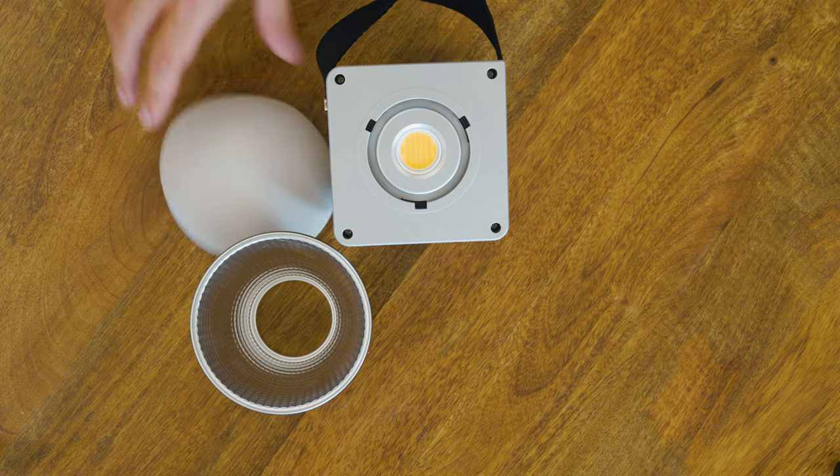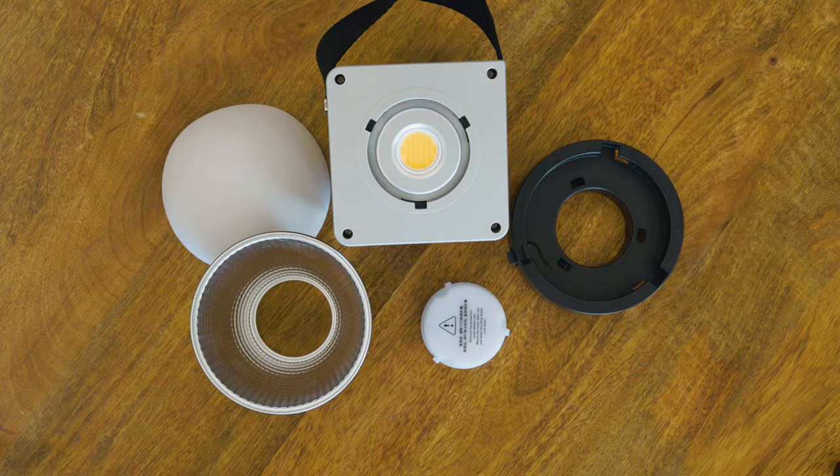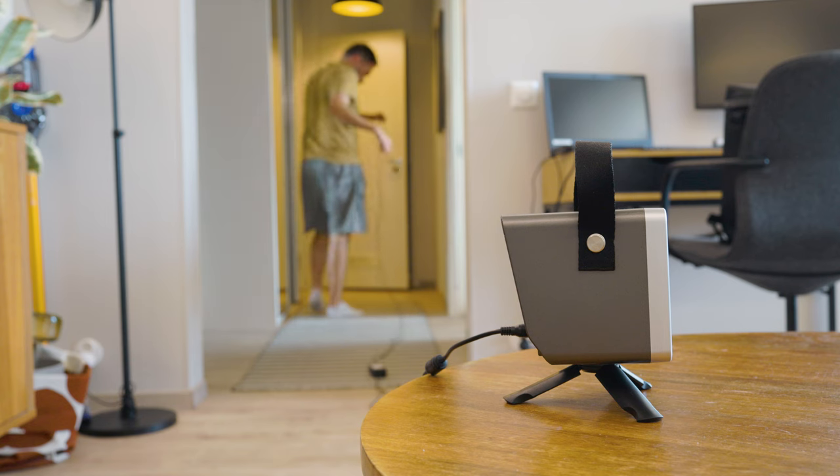Let's start off with what you get in the box when you buy it. You obviously get the light itself, then you also get a reflector, a silicon dome diffuser, a protective cover for the light, a bounce mount adapter, and the power adapter with a long cable.